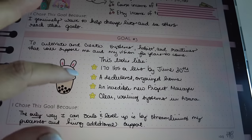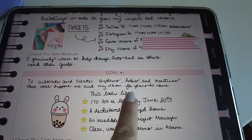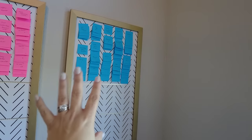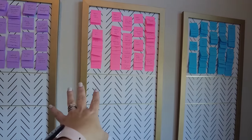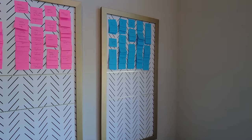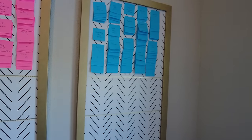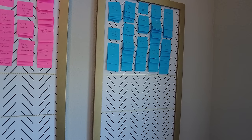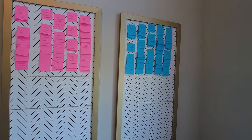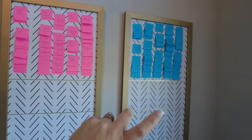For goal number three, I'm calling it: cultivate and create systems, habits, and routines that will support me and my vision for years to come. One of the biggest changes is I'm taking a step back from Heart Breathings to do less there so I can get my systems in place. I want to hire a new potentially full-time employee. My assistant Renee and I are moving from Notion into Asana, setting up SOPs. I'm taking a course from Amber McHugh called 'How to Clone Yourself,' all about setting up those systems. I also have exercise, time tracking, and social media meetings over here.